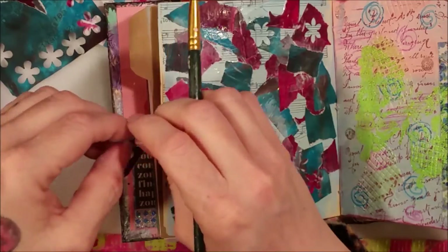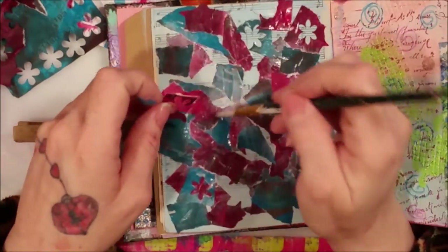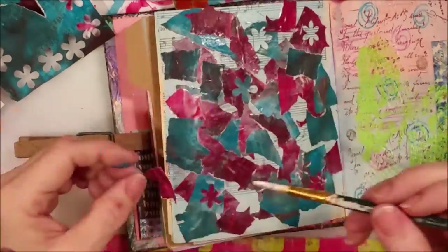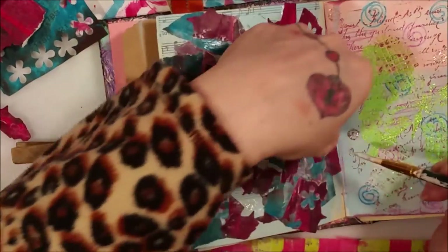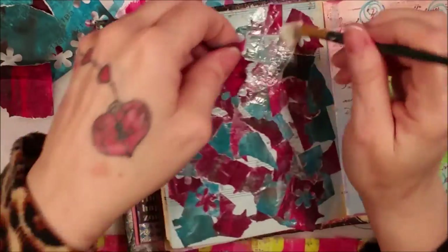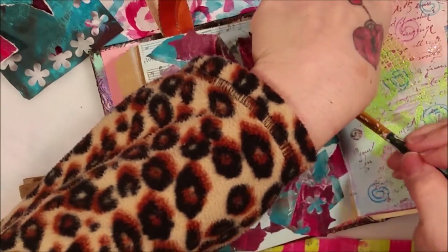I wanted a pink piece there because I'm just trying to fill it up with pieces — with colorful, beautiful pieces. I like all these misshapen, weird pieces. They're groovy. I'm just adding so much glue. I love gluing — the more messy, nasty glue the better for me because I just love glue.